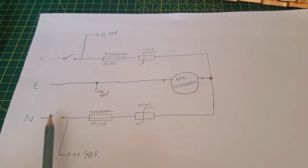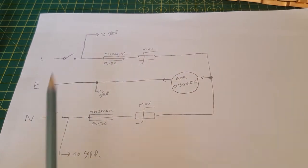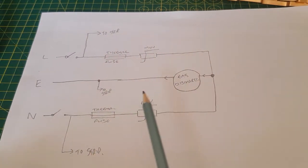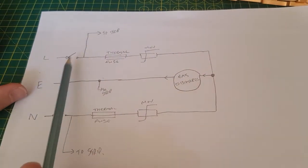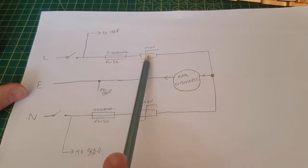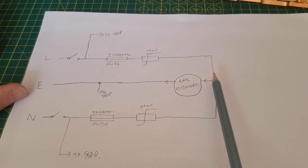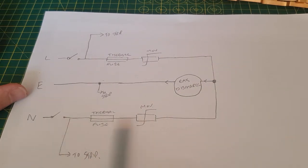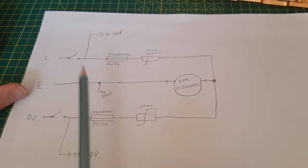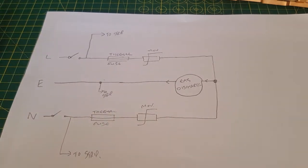Looking at the circuit board, it's got the line and neutral going to a coupled switch, so it breaks both. After the switch, it goes off to the power strip — so even if the surge protection fails it will still work as a dumb power strip; the only clue will be the light not coming on. After the switch there's a thermal fuse sandwiched to the MOV on each of the line and neutral. Those are then coupled together at the end, and there's a gas discharge tube between them and the earth. So a spike on the line or neutral goes through the gas discharge tube to earth. That's the extent of my knowledge — let's get on with it.